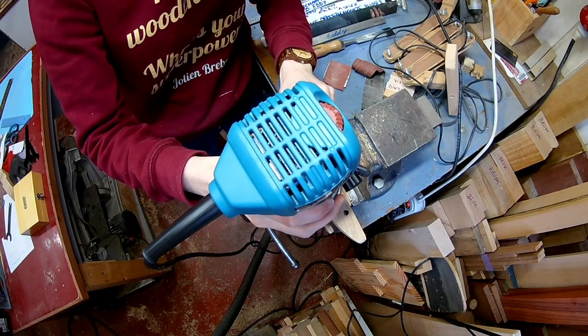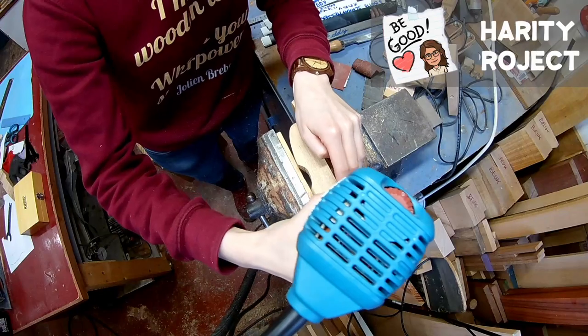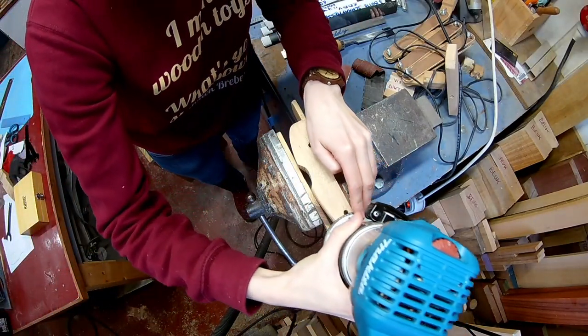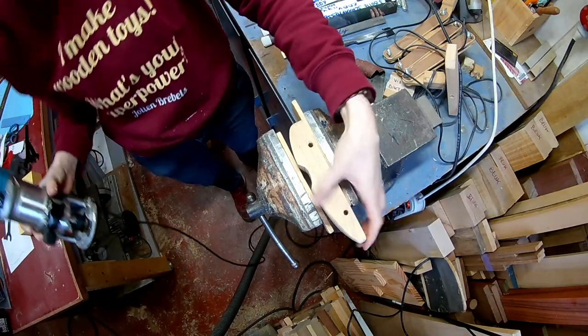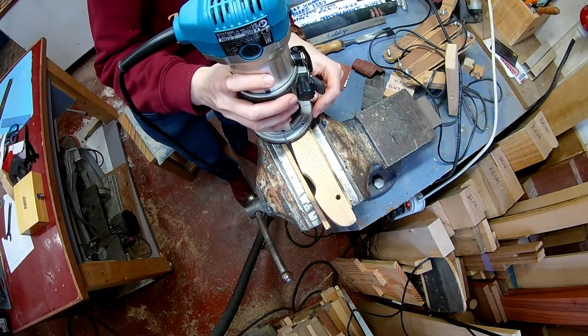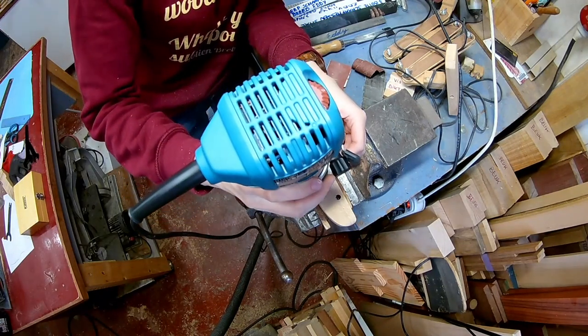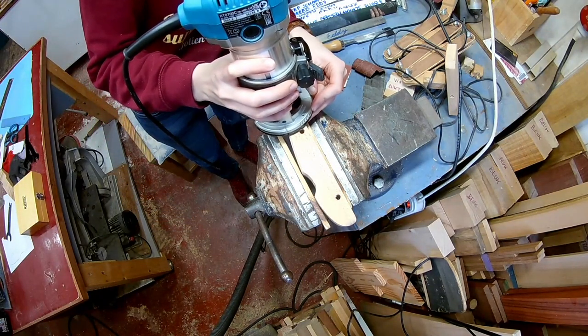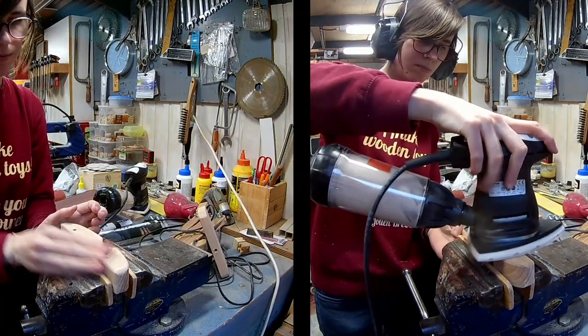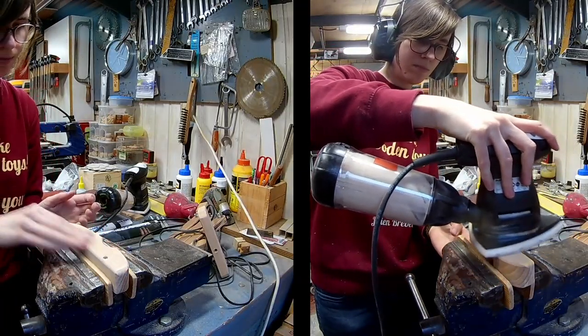I'm rounding over the edges — sorry for the bad camera angle. As always, a bit of sanding is involved in a woodworking project.